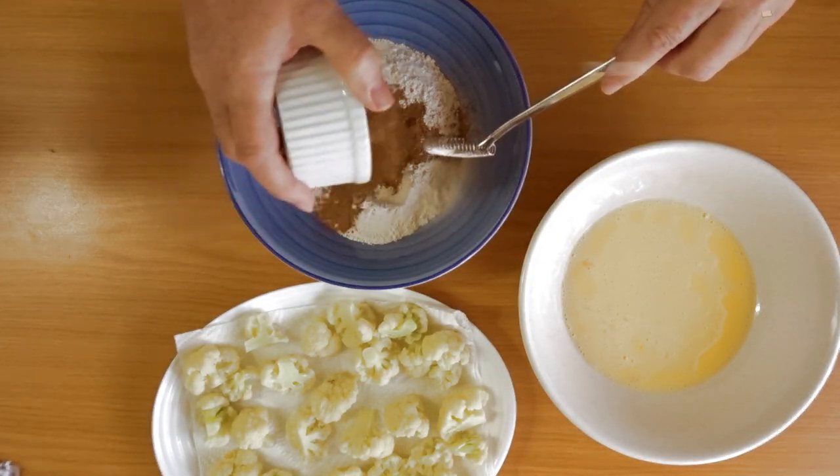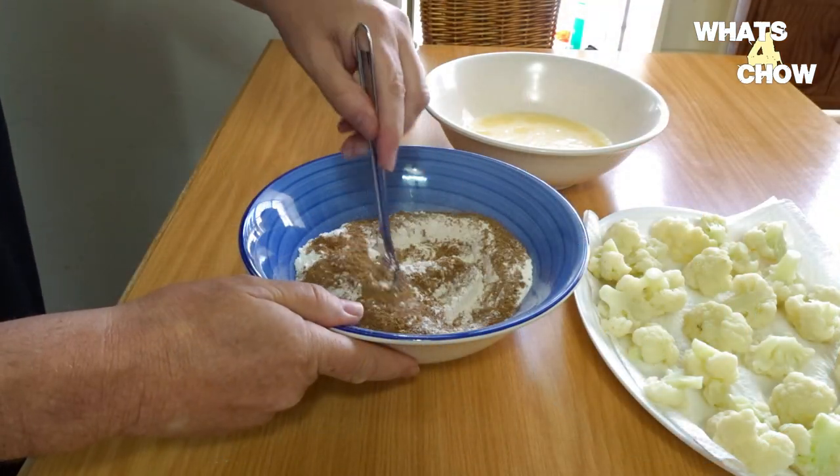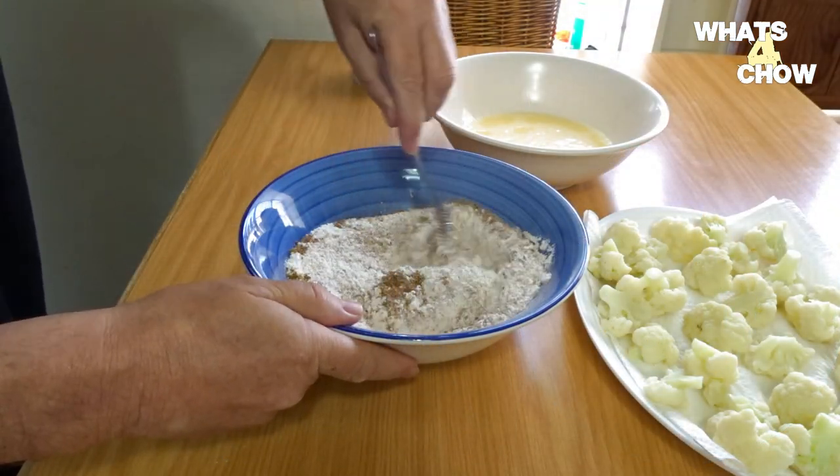Measure one cup of all-purpose flour into another bowl and add the herb and spice blend. Mix this well until combined.